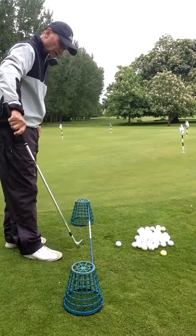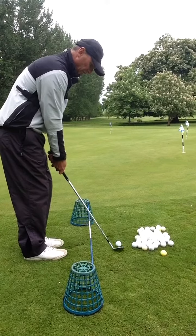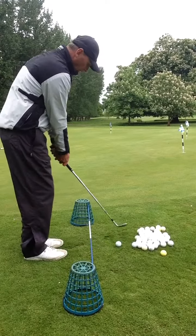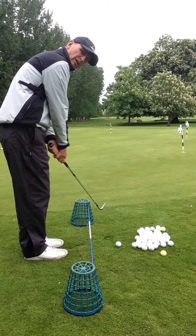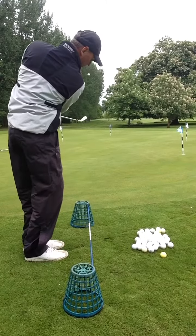This little gadget on the floor helps us avoid that. As you can see, in the backswing my club stays in line in front of me, and on the follow-through it does exactly the same.